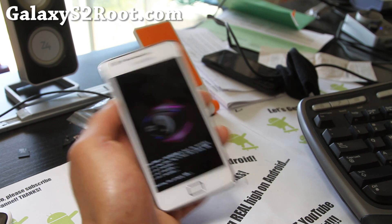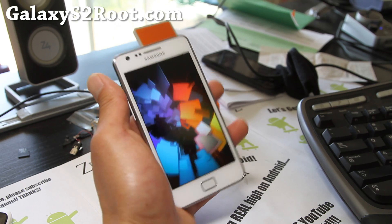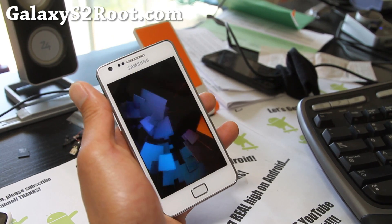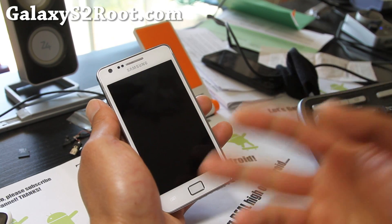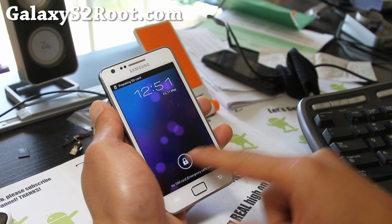Pretty cool stuff here since one of you guys requested it. Anyway, if you have a Galaxy S2, don't forget to sign up for my email list at galaxys2root.com where we update you once or twice a week with ROM reviews, tips, hacks, and stuff like this. We don't share your email with anyone else.